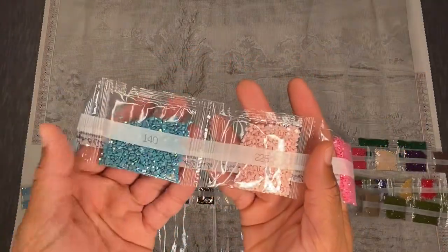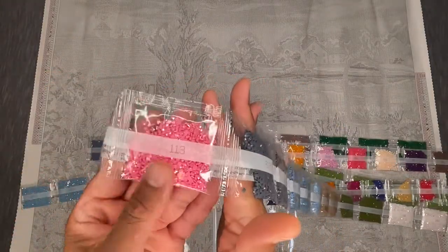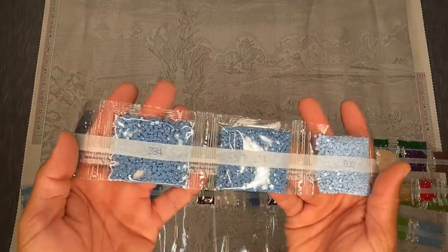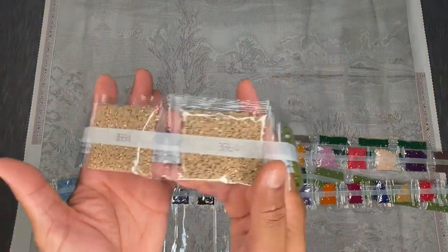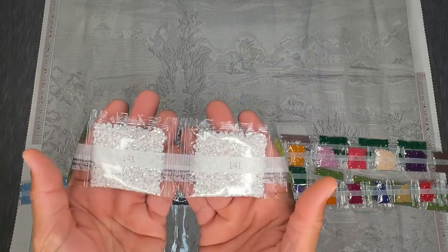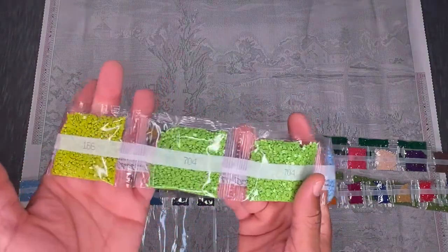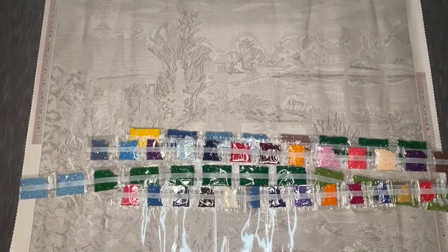Alright, let's get started. We've got 3842, 27, 140 — our first AB — 225, 113 — our second AB, that kind of pink color — 317, two bags of that; 334, two bags; 800; 3864, two bags; 469, two bags; 141 — our third AB, really bright white — two bags; 166; 704, two bags; and 3325. There's our first strand.